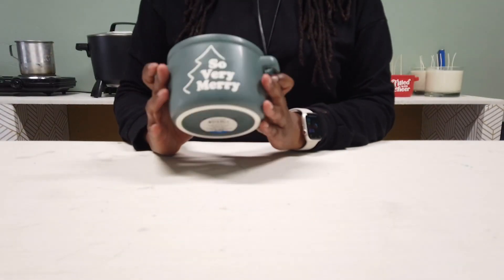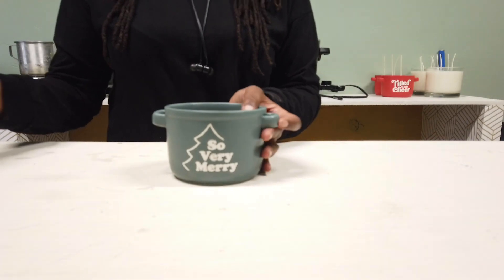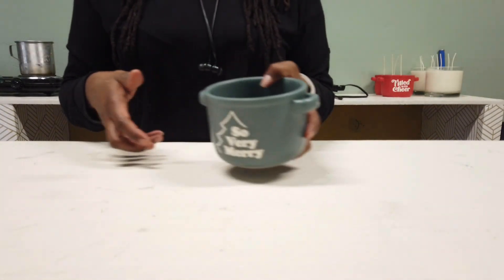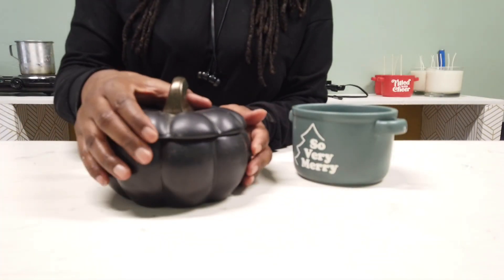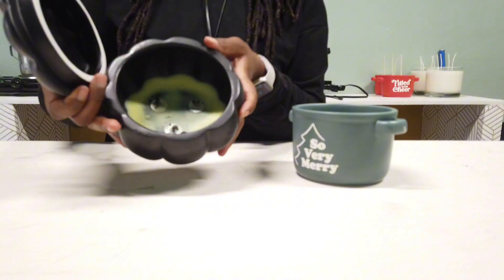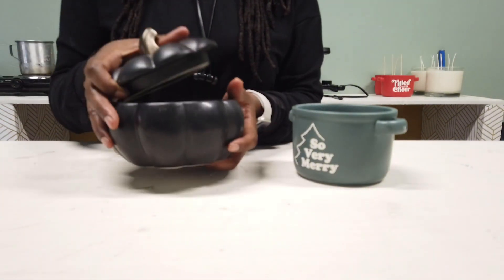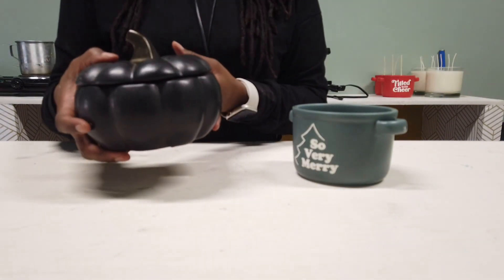Hey everybody, you guys are going to be making an apple pie candle with me today, so welcome. What you're seeing are the $3 soup bowls from Walmart. What I do suggest is every season Walmart puts out a very cheap ceramic type bowl. That is the pumpkin bowl that I've had for like two years now. They do not generally bring those back, so try to get as many as you can while they have them.